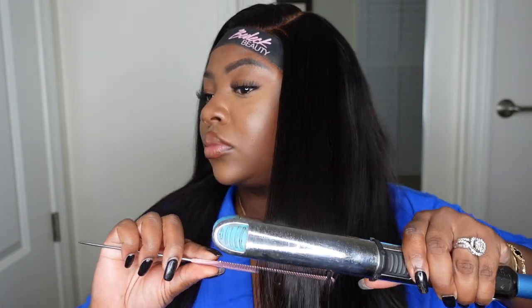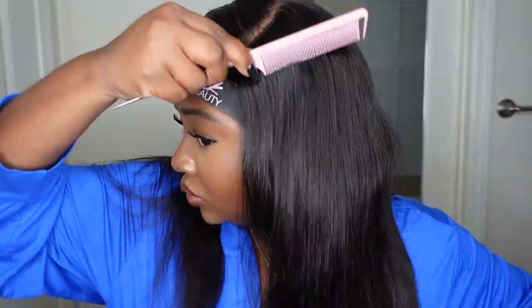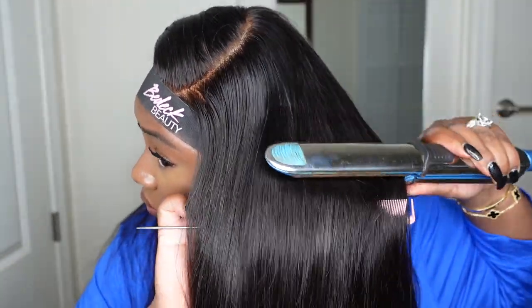Now that we're done with the sideburns, baby hair, and hairline, let's add a melt belt to the hairline. This is going to help the lace really melt down and look like it's coming out of the scalp. This is a key step — it's kind of underrated because even if you feel like you're already done with the hairline, it makes a huge difference in making the wig lay super flat and melt the hairline as best as it can.